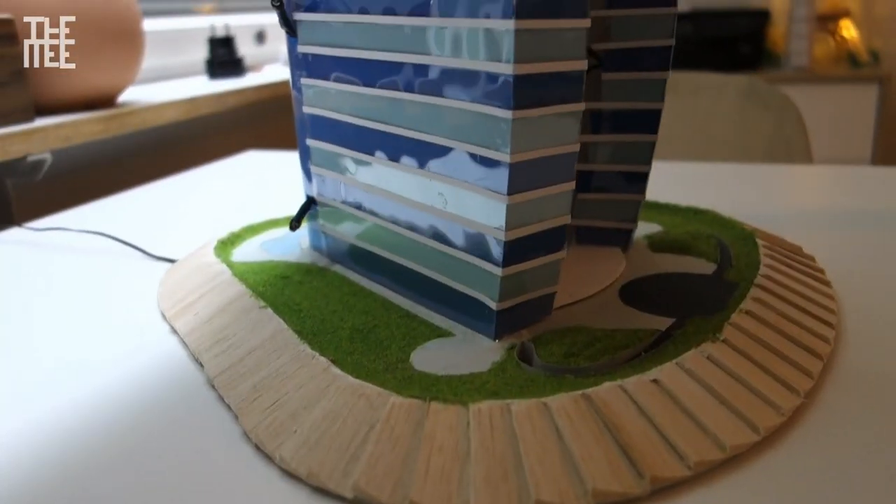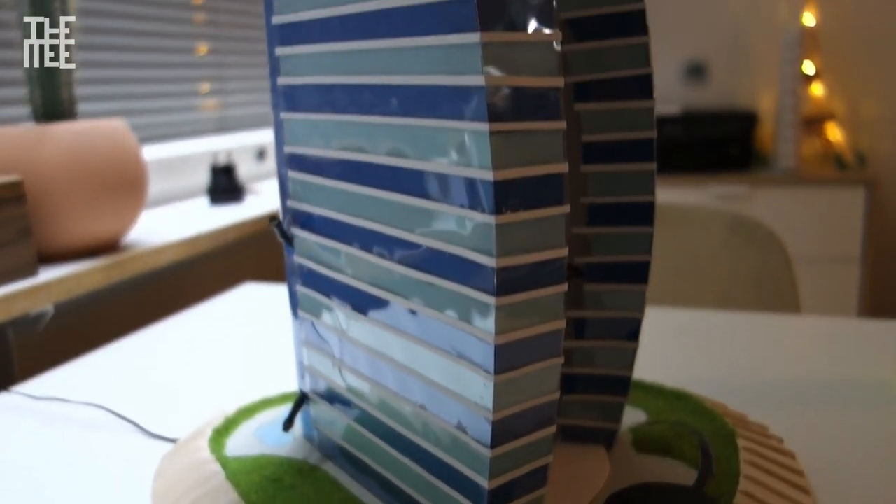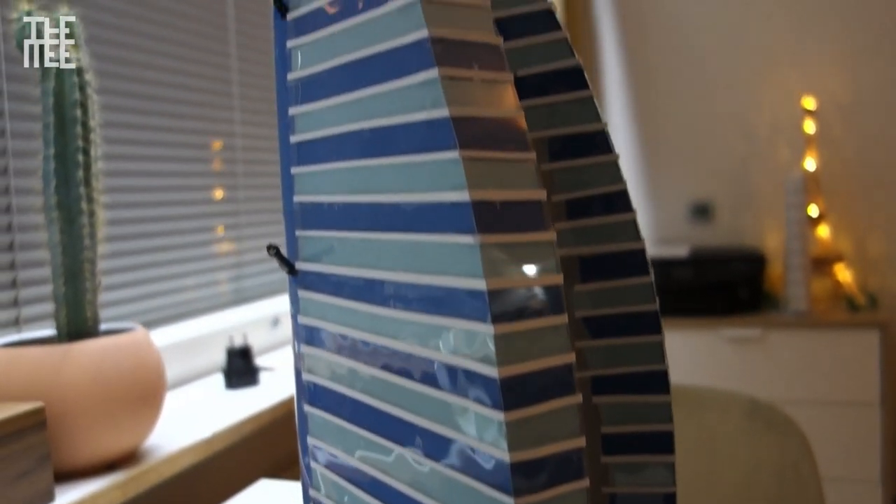It's a good time to end this first part, and next time we will begin adding smaller parts and details to this model and get it to the finish line. Thank you so much for watching and see you next time!